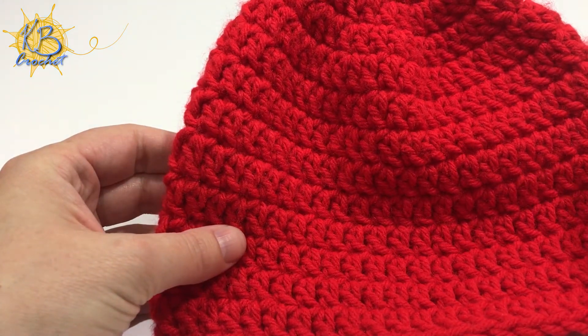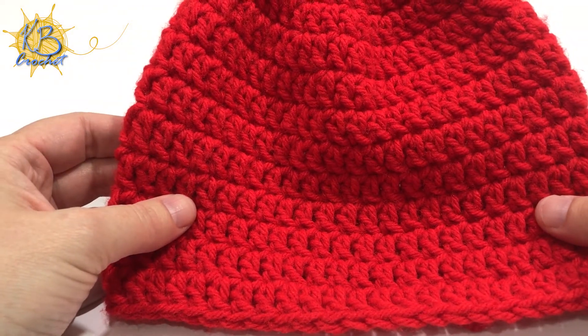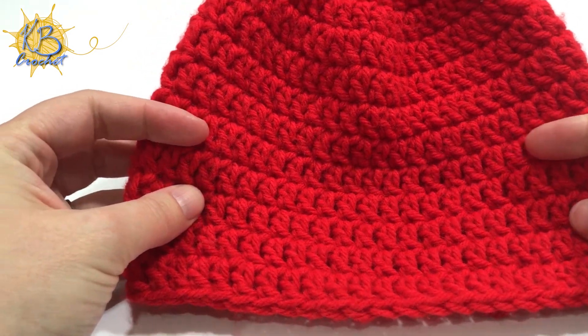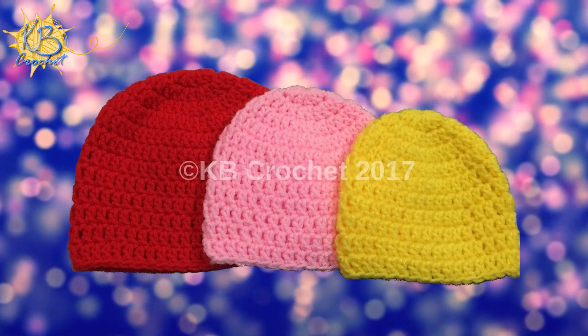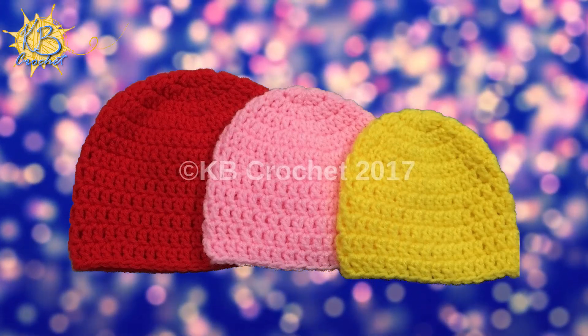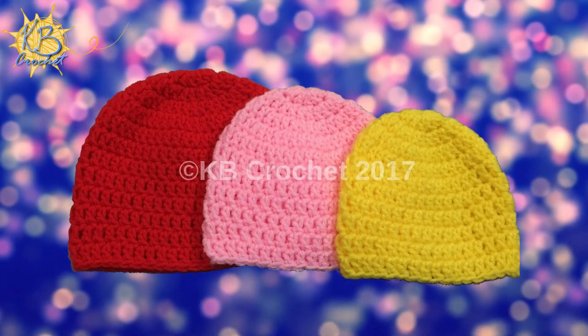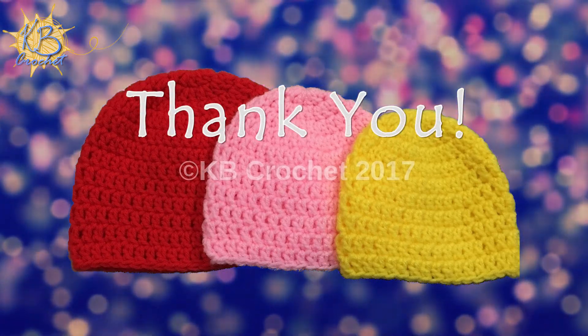If you want to add a ribbed border, please see the tutorial in my tips and tricks video for how to add a ribbed border to a basic hat. For more tutorials and other pattern videos, please subscribe to my YouTube channel. For written patterns, please follow the link to my blog in the description for this video. Thank you for watching and happy crocheting!